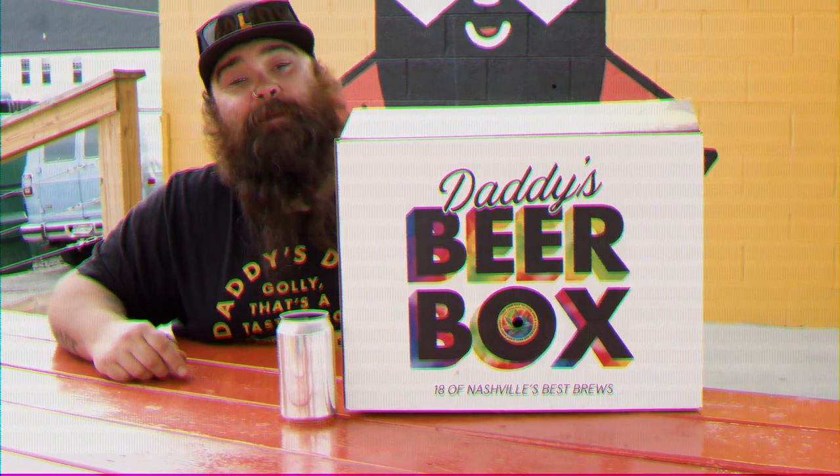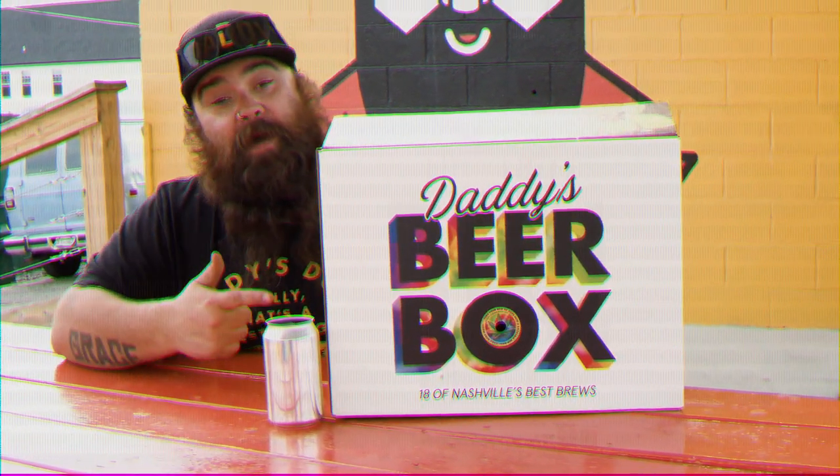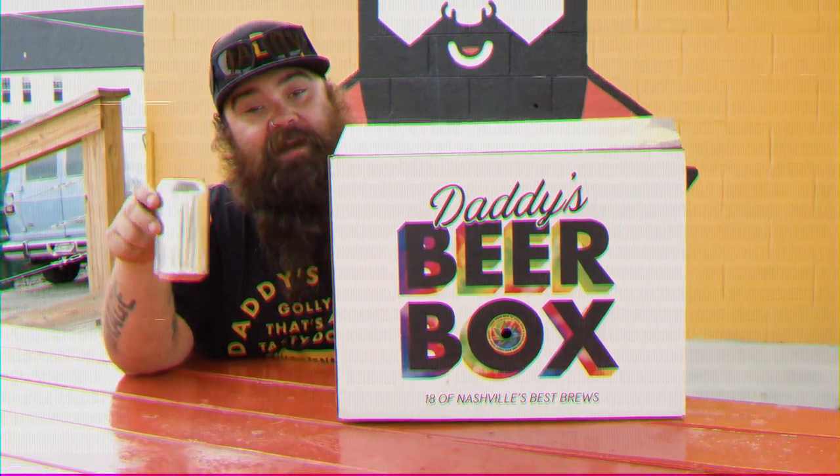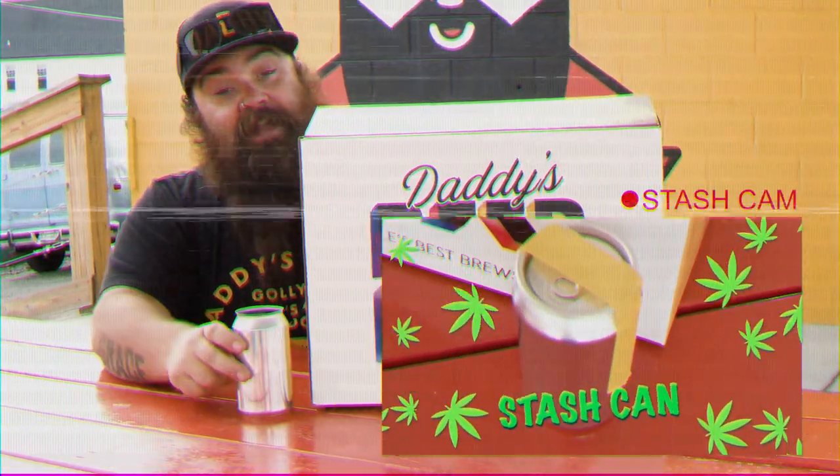What's up guys? Big Daddy here and I'm going to teach you how to turn your beer box into a smokeable box, and you've got everything you need right here in my little stash can. Let's do this.